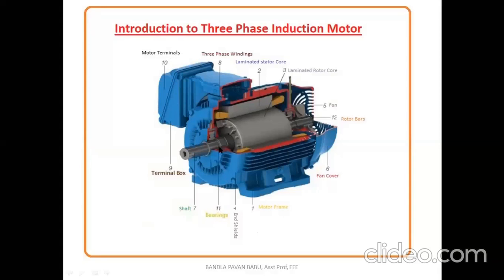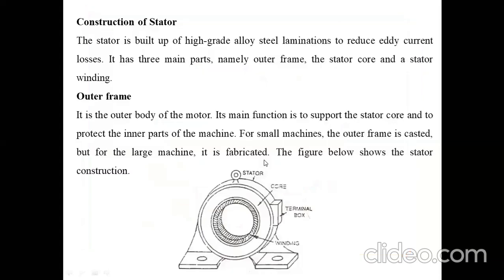Coming to the construction of the stator: the stator is built up of high-grade alloy steel laminations to reduce eddy current losses. It has three main parts: the outer frame, the stator core, and the stator winding.